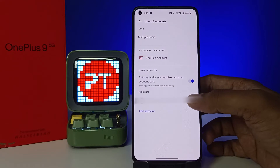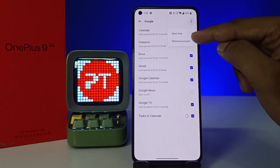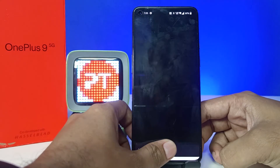Now you need to click on your Google account, then choose the three dots and click Remove Account. Then choose Remove Account again and click OK. Now verify your fingerprint or your pattern.